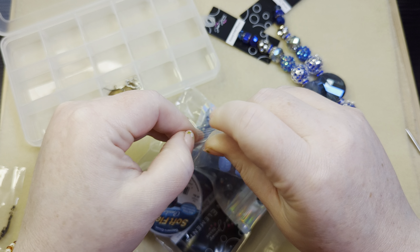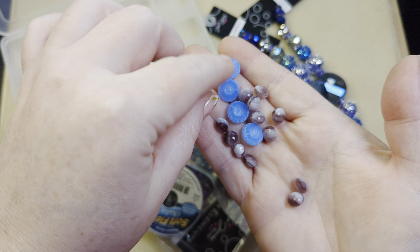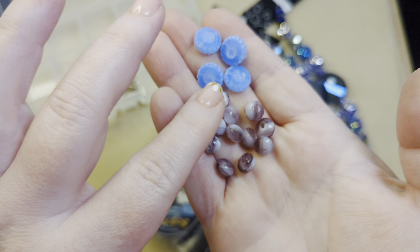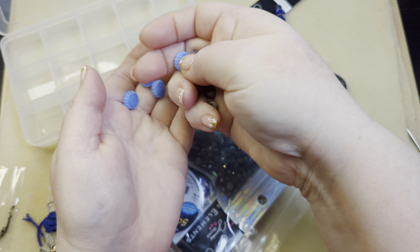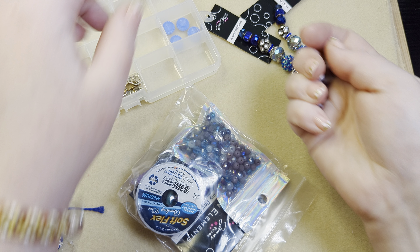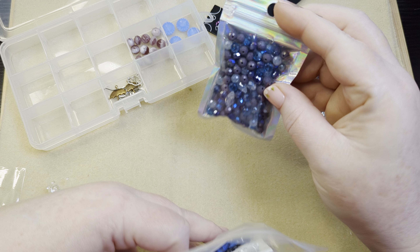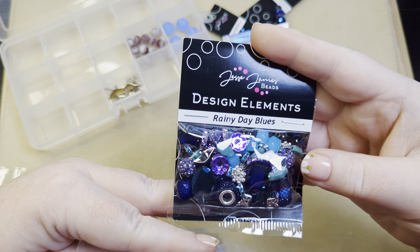It looks like we've got some check glass — a couple of types. We've got these table cut blue check glass coin beads, and then we've got some rondelles that are a swirl color with these purple swirls. I'm going to get these two in a couple of spaces. It looks like we've got a bead mix too — y'all know I love a bead mix. That's pretty rad. We've got two bead mixes: a crystal bead mix and a rainy day bead mix from Jesse James Beads.